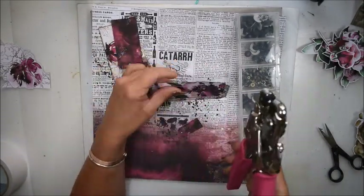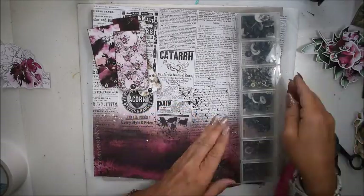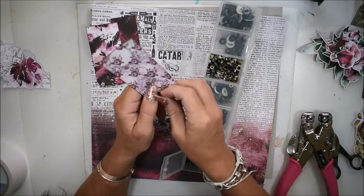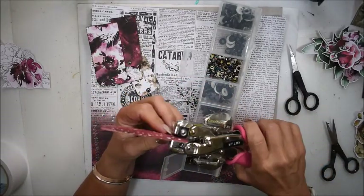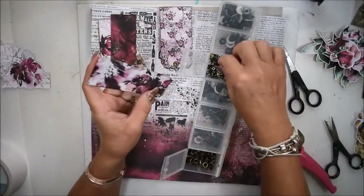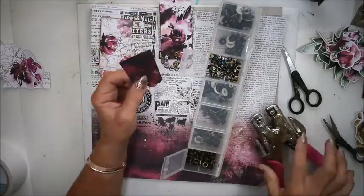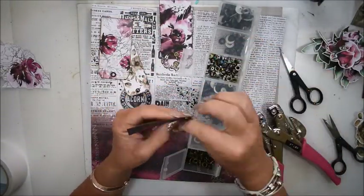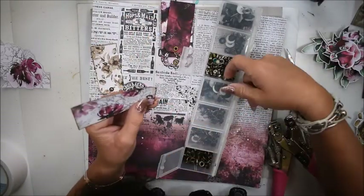I'll add some eyelets — you can see me speeding up the video here. I think it makes a nice detail to add some metallic decoration on the papers. You don't need to do that — you can make the holes only if you like — but I like to add some details.